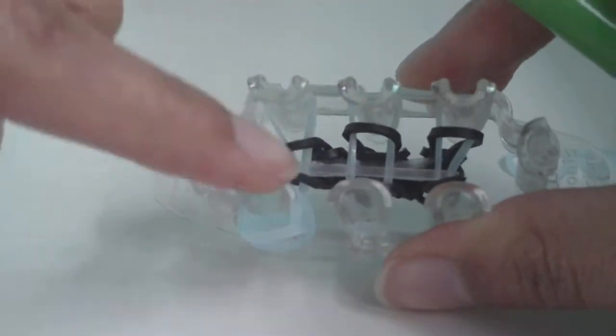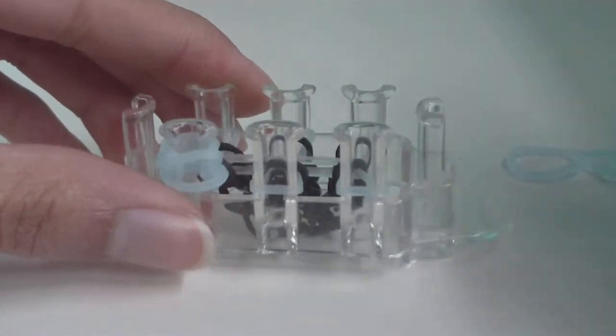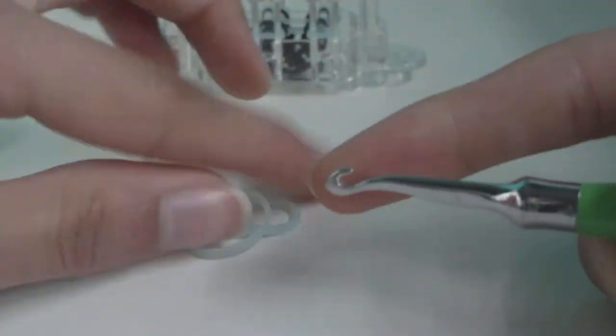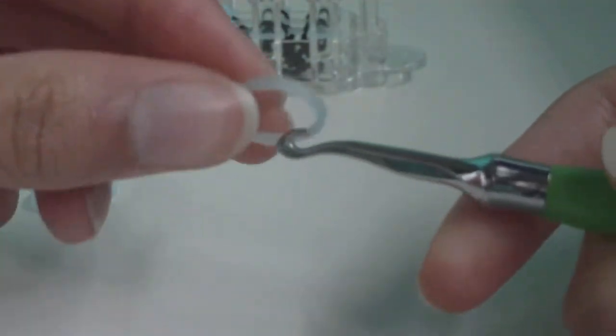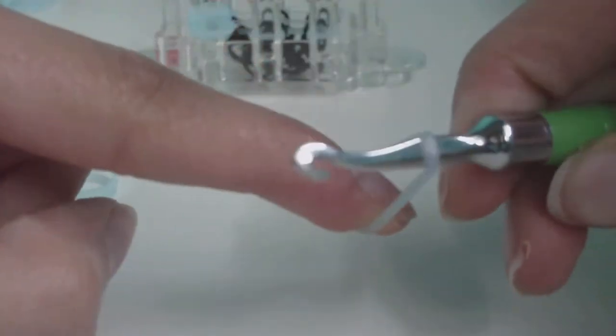Now do the same thing two more times and put the other two feet on the other two bottom pins. Watch me make the second foot and then make your other two feet, using the pause button if you need more time.